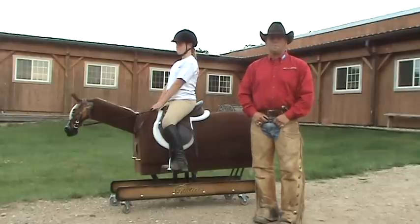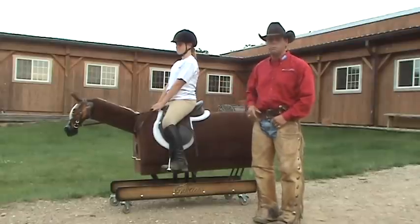Hi, I'm Steve Lamp and we're here at High Grove Farm. I'm a certified CHA instructor in English and Western. We've got Mary Kiley, one of my students, on Jazz the Equicizer.